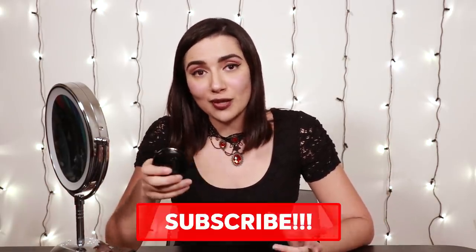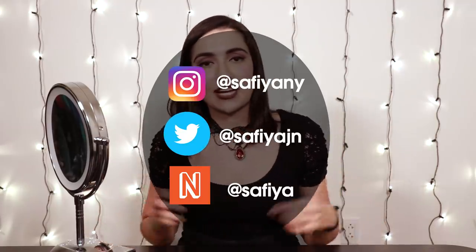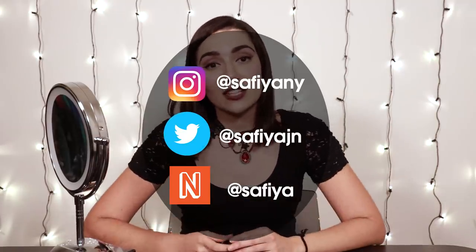Thank you guys so much for watching. Let me know what you think about this product in the comments below — if you think it is actually a highlighter and I'm just crazy. If you like this video, make sure to smash that like button. And if you want to see more videos like this, make sure to smash that subscribe button. If you've already subscribed, be sure to smash the bell icon to turn on post notifications. Here are my social media handles and make sure to check out my next beat — I do a lot of daily vlogging and Q&As on there. A big shout out to Logan for watching, and I will see you guys next time.